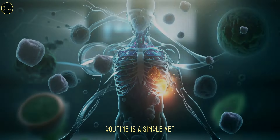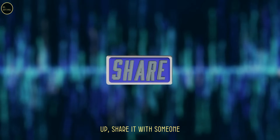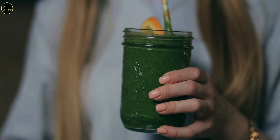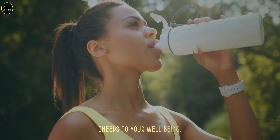Incorporating these healing juices into your daily routine is a simple yet powerful way to support your body's natural defenses and starve cancer. Remember, what you feed your body can make all the difference. If you enjoyed this video, be sure to give it a thumbs up, share it with someone who could benefit, and subscribe for more health-boosting tips and recipes. Let's take control of our health one juice at a time — stay healthy, stay strong, and cheers to your well-being!